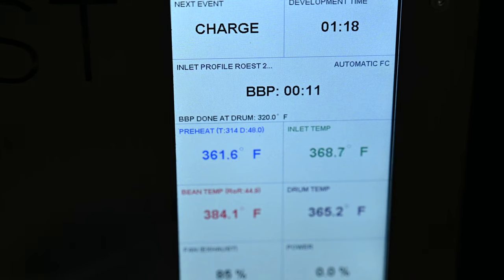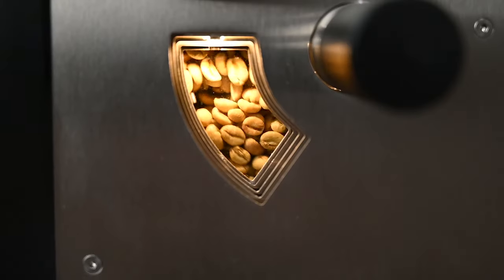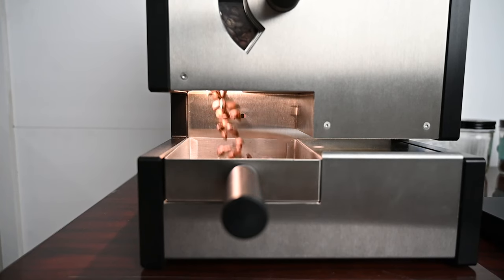The cooling tray starts automatically as soon as the beans drop — it takes about two to three minutes to cool them down. Once they've dropped you can start another batch right away using the between-batch protocol, which brings the machine back to the exact temperature every time. With an eight-and-a-half-minute roast and a 30-second between-batch protocol, you're loading a new batch every nine minutes, so you can roast a lot of coffee on this machine. I also love the automatic drop — if you get distracted by your kids or something, the roast drops perfectly without you being there.